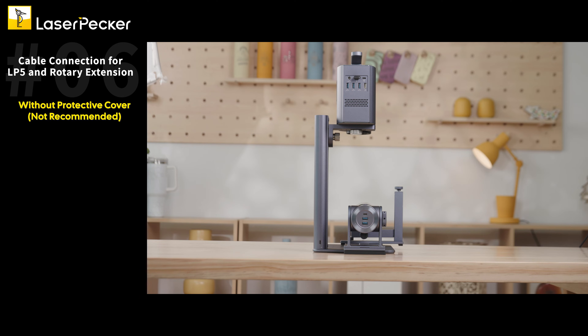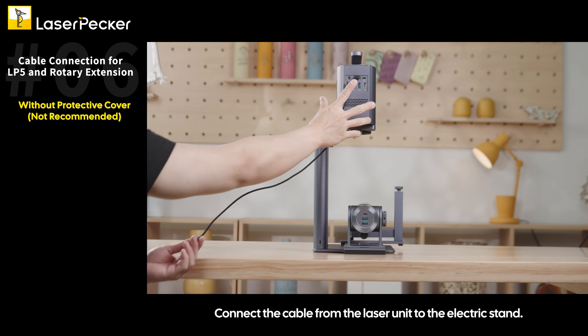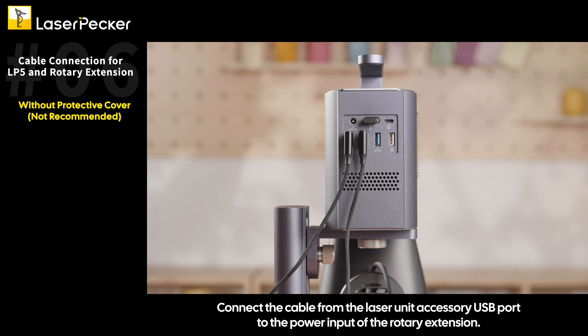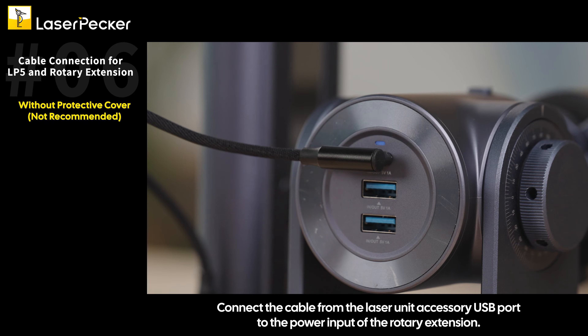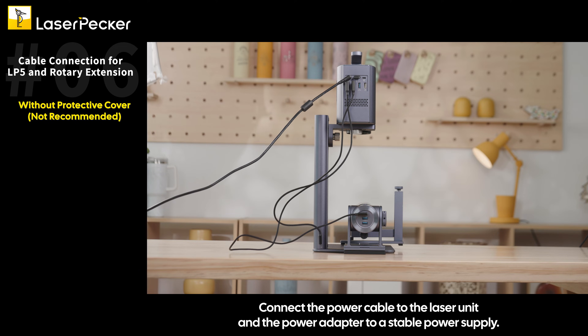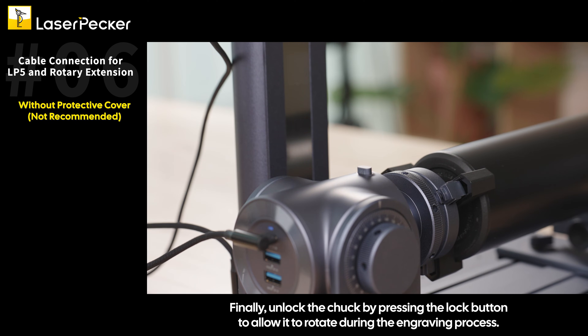Without protective cover (not recommended): First, ensure that the laser unit and the rotary extension plug interface are on the same side. Connect the cable from the laser unit to the electric stand. Connect the cable from the laser unit accessory USB port to the power input of the rotary extension. Connect the power cable to the laser unit and the power adapter to a stable power supply. Finally, unlock the chuck by pressing the lock button to allow it to rotate during the engraving process.